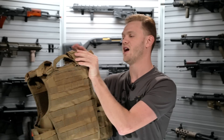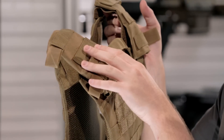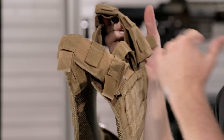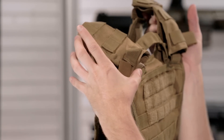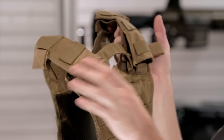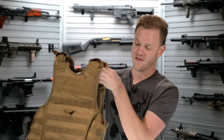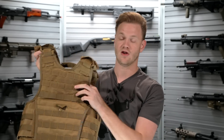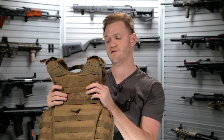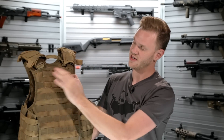Up top, you've got a set of shoulder covers — minimally padded, but those can always be swapped out. You've got PALS webbing on top for the attachment of radio cables and things like that. You've also got two loops for hydration hose routing and a set of clips for quick removal of the straps. The shoulder straps and the cummerbund are both adjustable for length, so you can customize the fit of the vest, sewn into a reinforced stitch on the top.